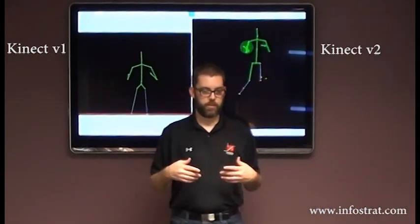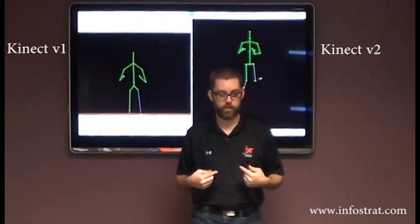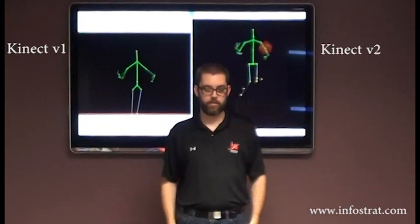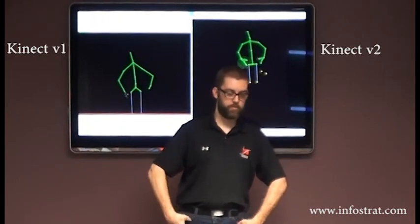With a V2, V1 is 20 joints, V2 is 25. And the joints are also placed more anatomically correctly. So you can see the shoulders are more correct in terms of having a center and outside. Hips are placed where your hips would be rather than just somewhere in your femur.